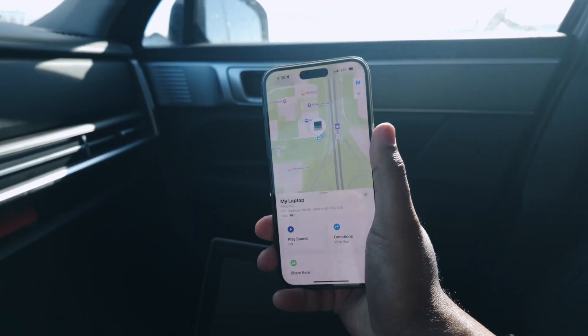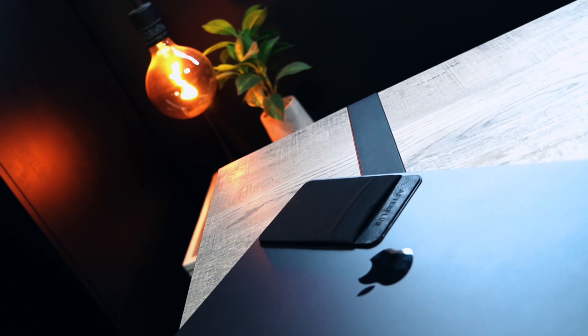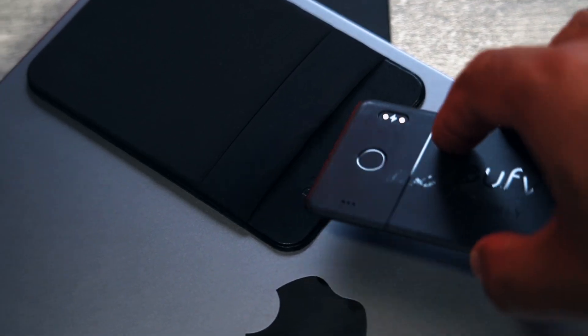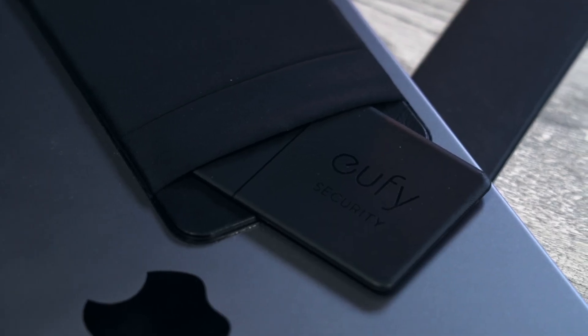That is a great feature of the Eufy Security Tracker, and that's essentially it — it was super easy. Always find a place in your laptop where it won't get in the way of anything else. If your laptop is currently under a manufacturer or extended warranty, I would highly advise that you don't do this because it could potentially void the warranty. If you're in that situation, you can still get the Eufy Tracker and place a little sleeve on the outside of the laptop to slide it into. It's not ideal for avoiding thieves since they can just pull it out, but it works if you just need to locate your laptop at an airport when you've left it behind.